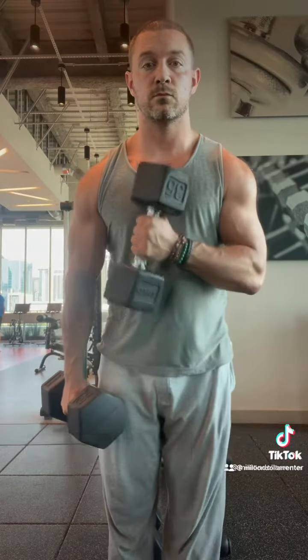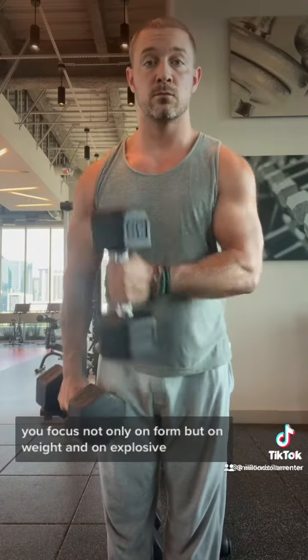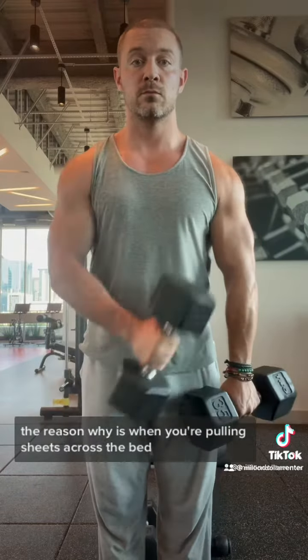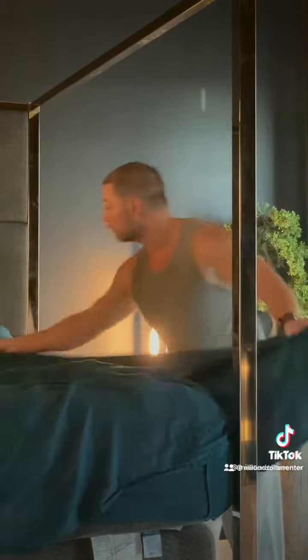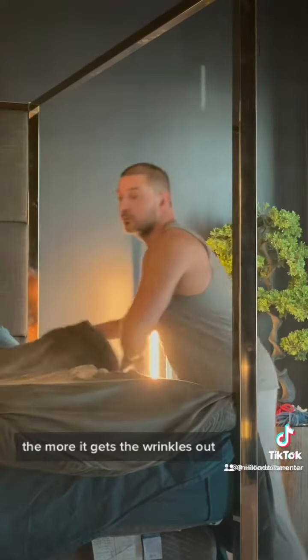Cross body hammer curls. Now this is super important — you focus not only on form, but on weight and on explosivity. The reason why is when you're pulling sheets across the bed, this can be really tricky. They like to stick, and the more explosive you are with that pull, the more it gets the wrinkles out.